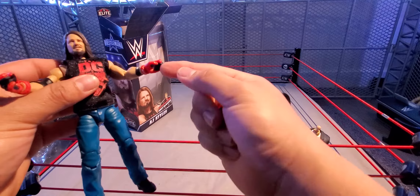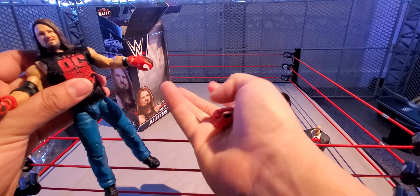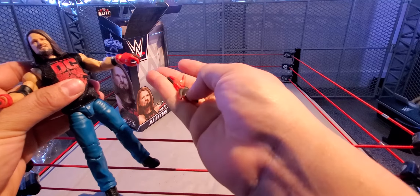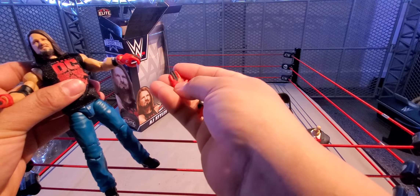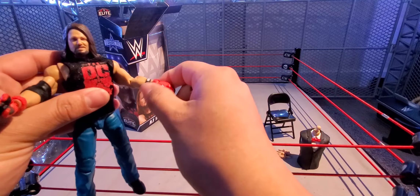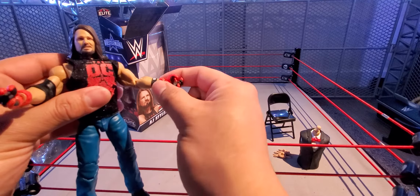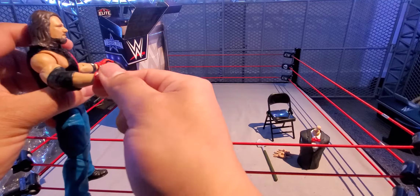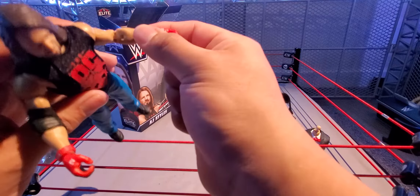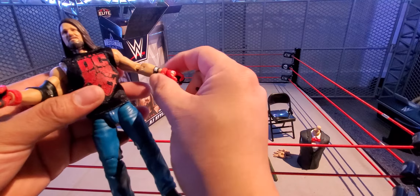Here is the AJ Styles figure. My favorite part so far has been the shirt — the OC. It's not even the OC anymore, as we know — Luke Gallows and Karl Anderson left and now they are in Impact. I want to say they're not in AEW, they're in Impact, or they're in both shows — I don't know whose contract they're under. Either way, there is the AJ Styles figure.